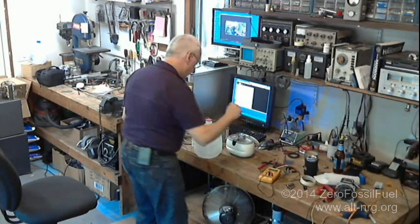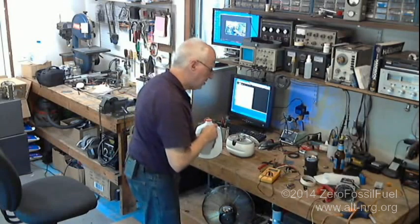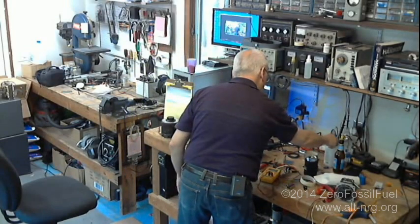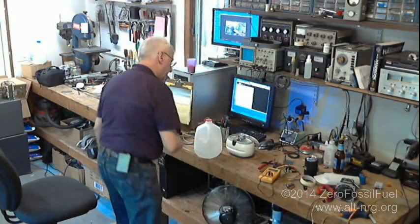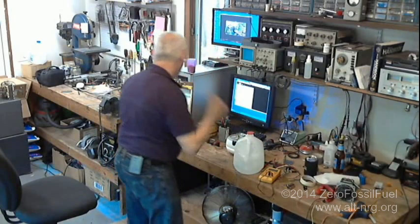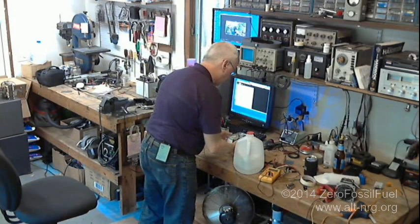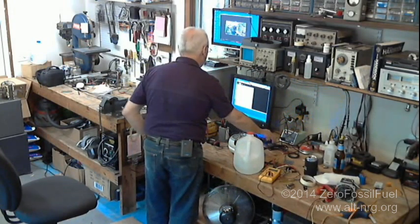Alright, so I'm starting this recording for Adirondacks as well as for our European viewing audience. Getting ready to start the high voltage ultrasonic cavitation experiment again. I'm going to change camera angles here.